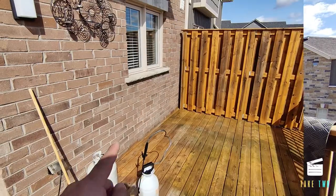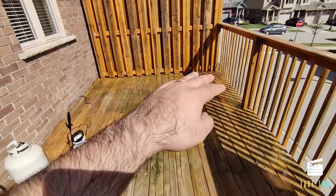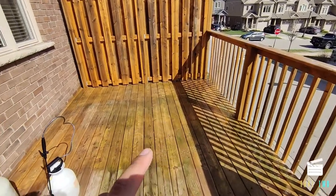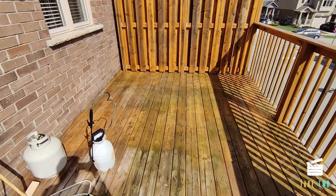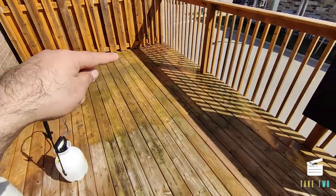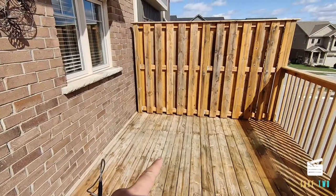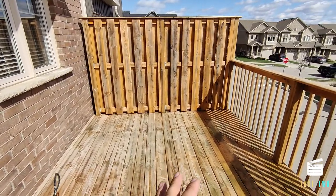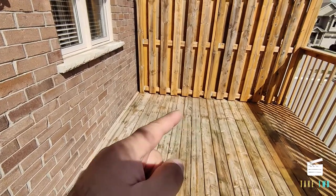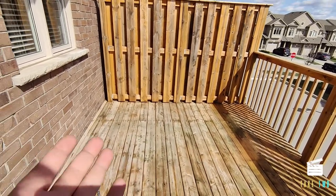I've sprayed half the deck and I'll wait for the results. This is the half portion already sprayed with the diluted deck cleaner — now I'll wait 15 to 20 minutes, then use a deck brush to scrub it and power wash it. Let's see the difference between the sprayed part and the unsprayed part. After 15 minutes, I don't see a huge difference yet, but as per the instructions we need to scrub with the deck brush and then use the pressure washer to see if that makes a difference.